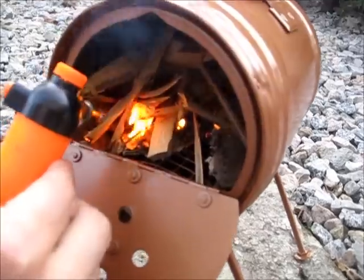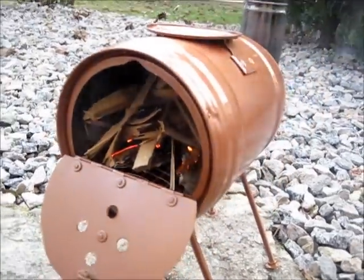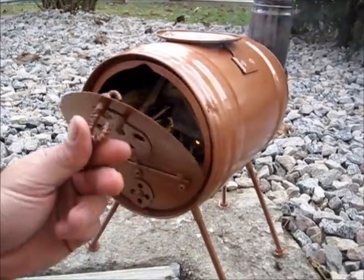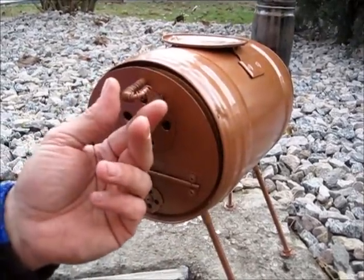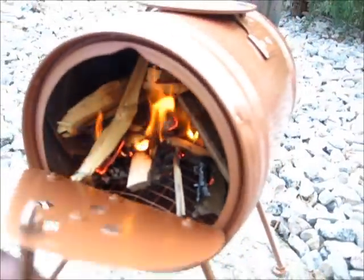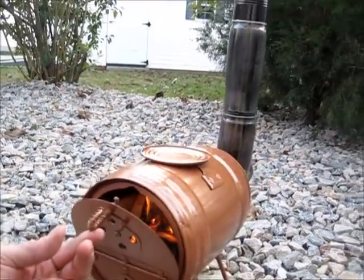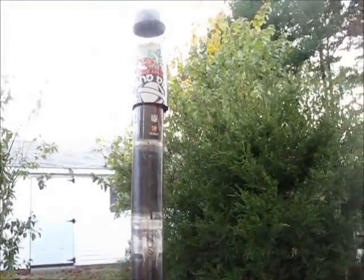A little bit of cardboard and some wood. All right, let's see if we can reverse the draft on it. All right, the draft reversed.